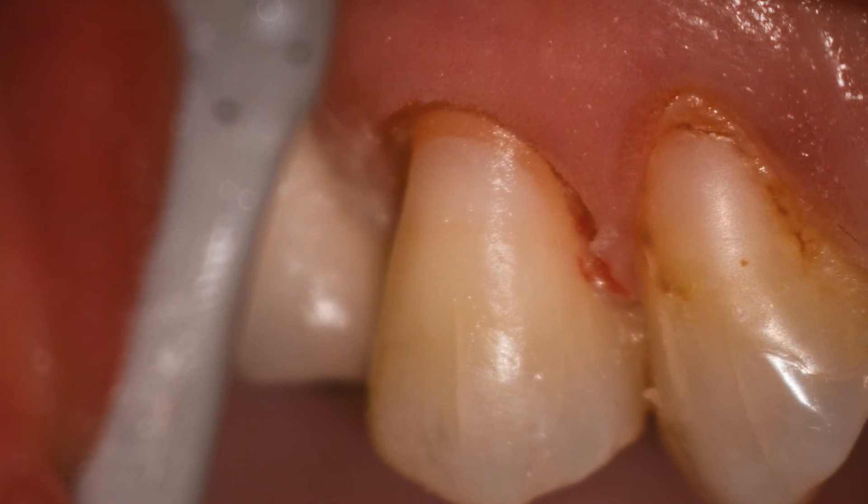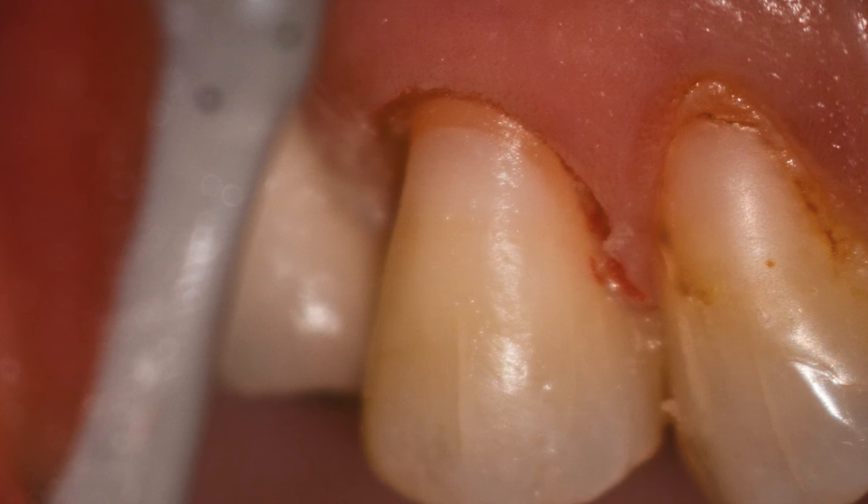So the laser can be used to simplify your restorative dentistry, and that's the laser gingivectomy.